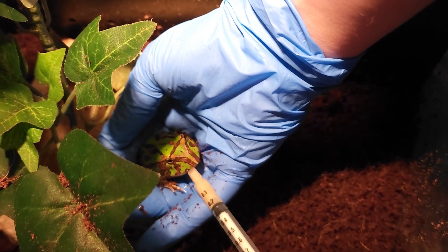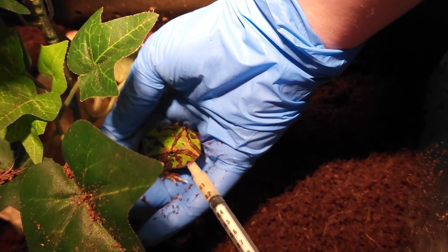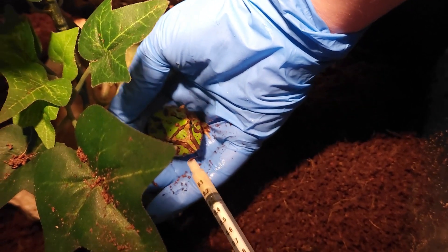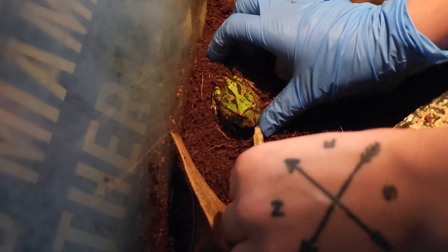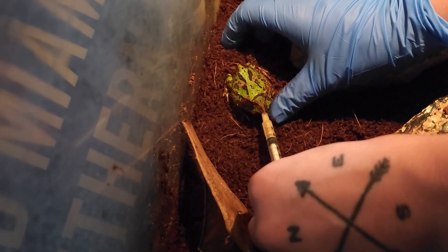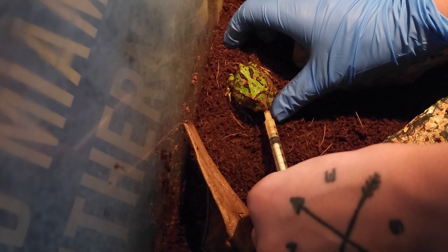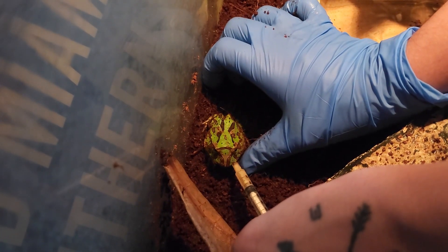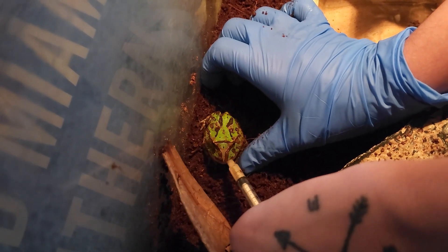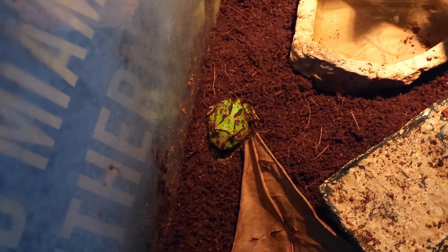Here I'm feeding Java some dietary supplement from the vet. He's not been wanting to eat off the tong yet — he just wants to eat crickets, which actually isn't very good for them to only eat crickets, so I've been giving him this as well. He's a very shy frog but he's coming around. You see here he takes his meal like a champ, so we gotta leave him alone.